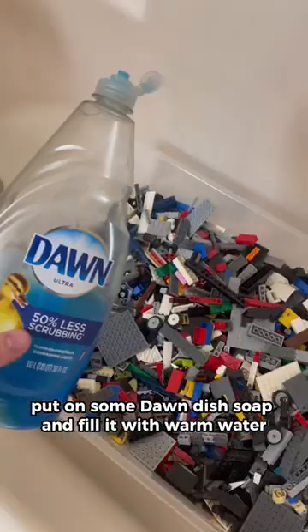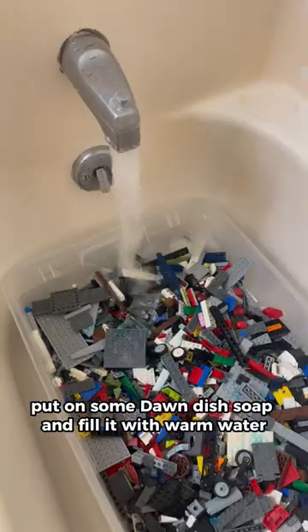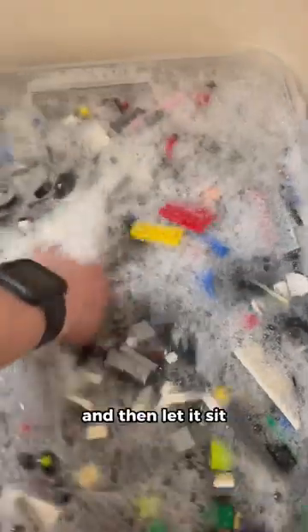Then we're gonna put everything into a tub, put on some Dawn dish soap, and fill it with warm water. And then we're gonna give it a nice stir, and then let it sit.